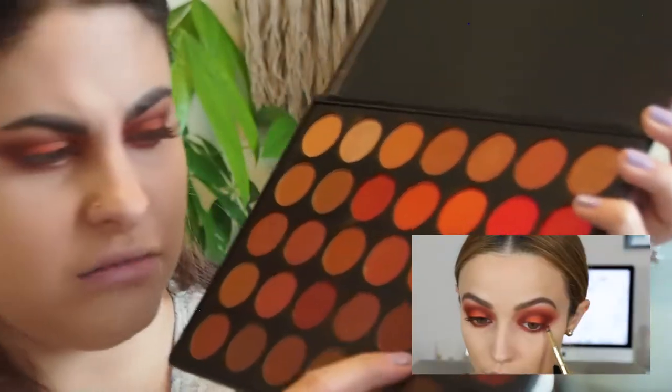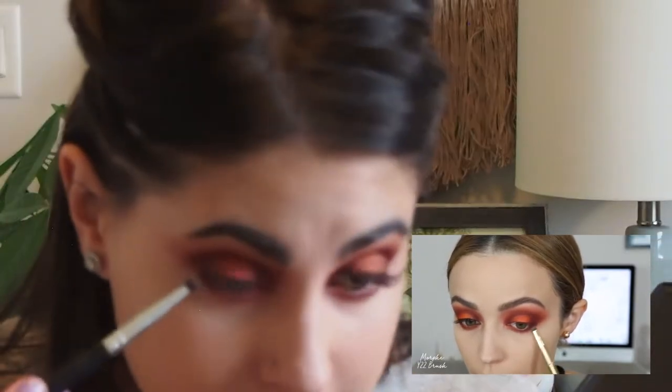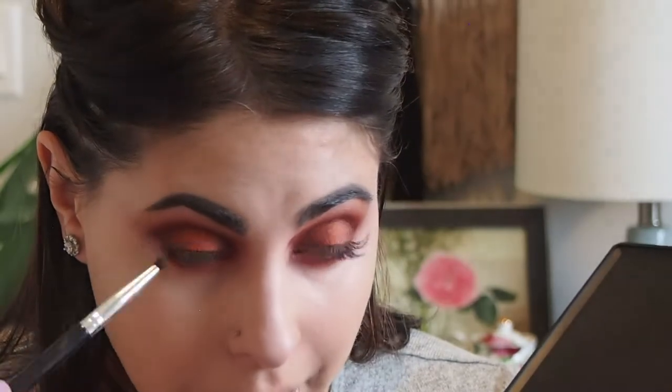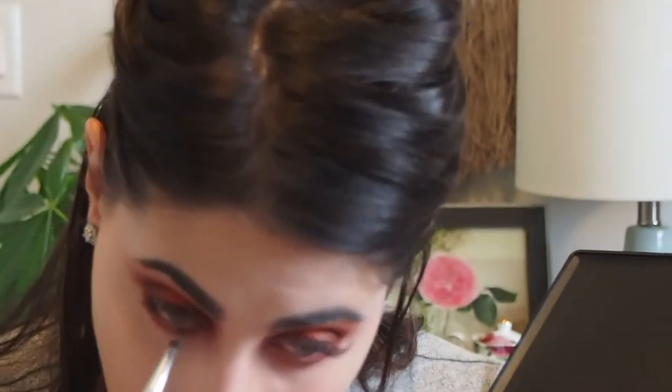She went ahead and took that dark shade and mimicked what she did on the top half of the eye — applying some to the outer corner and inner corner. Does anyone else get so much shadow in their eyes when doing the lower lash line? I'm the absolute worst at it. She went back to that really fun orange shade and applied it to the center of her bottom lash line with her finger.